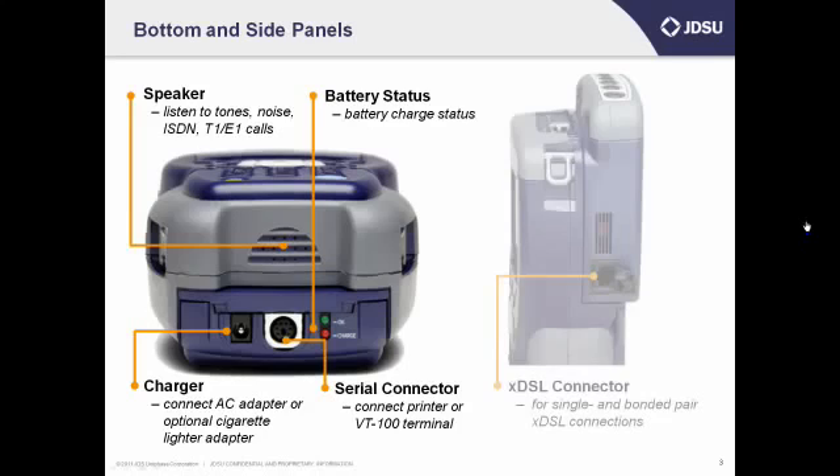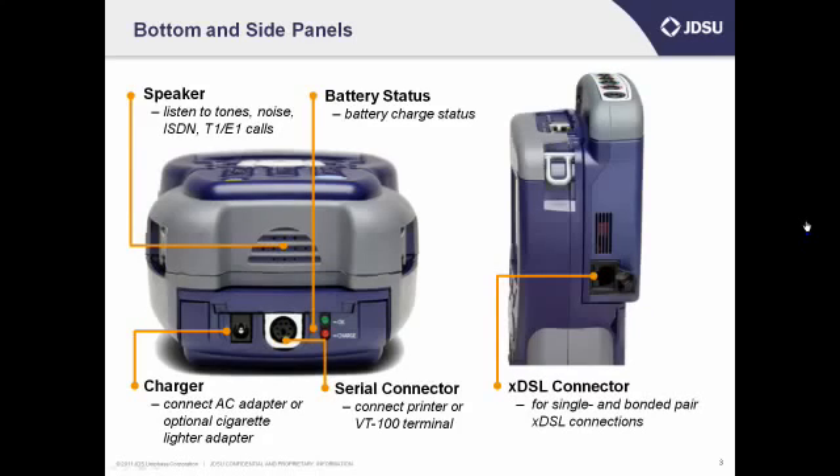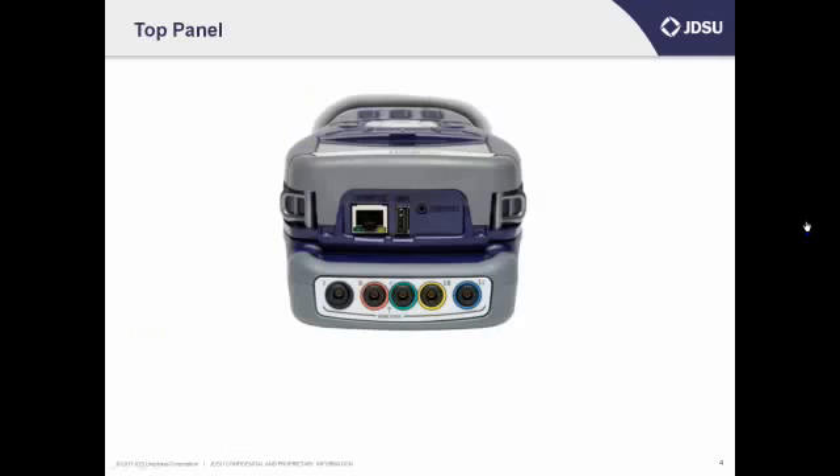On the side panel you'll see an RJ jack that you'll use for your DSL connection. If you're using a SIM that's different than DSL, like the Combo T1 or a copper testing SIM, the connectors will be different.